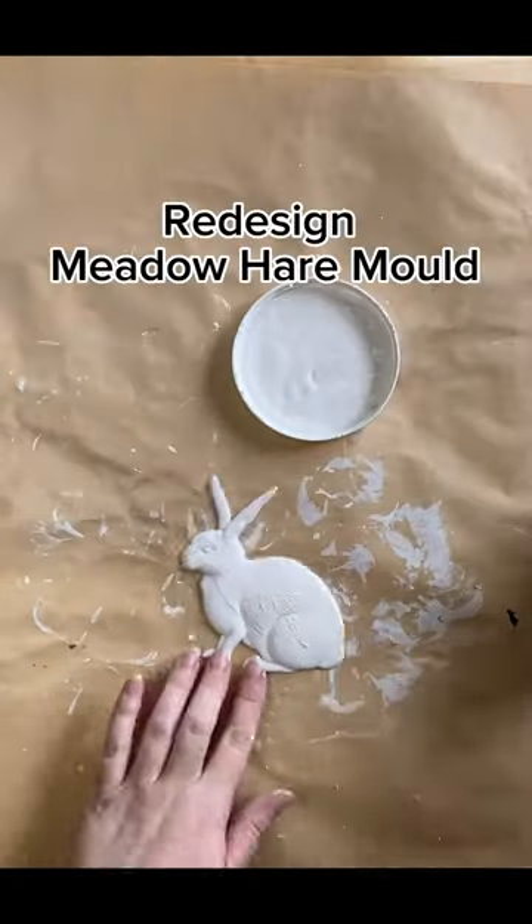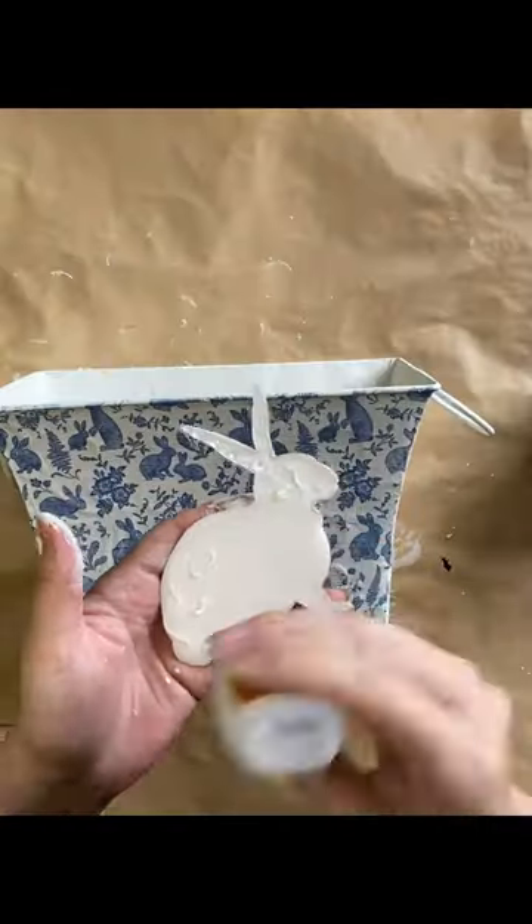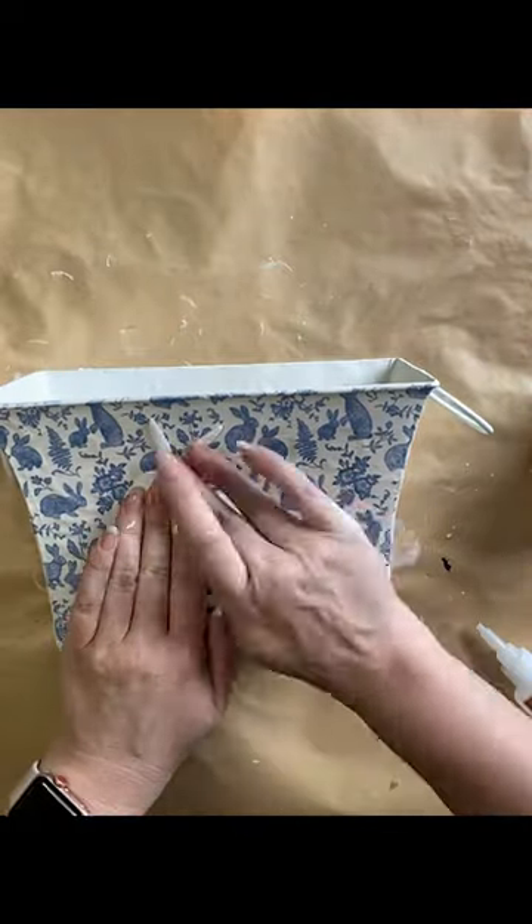I'm then going to paint this resin casting from Redesign's Meadow hair mold in the same Farmhouse Linen and then I'm using Gorilla Super Glue gel to glue it to the surface.